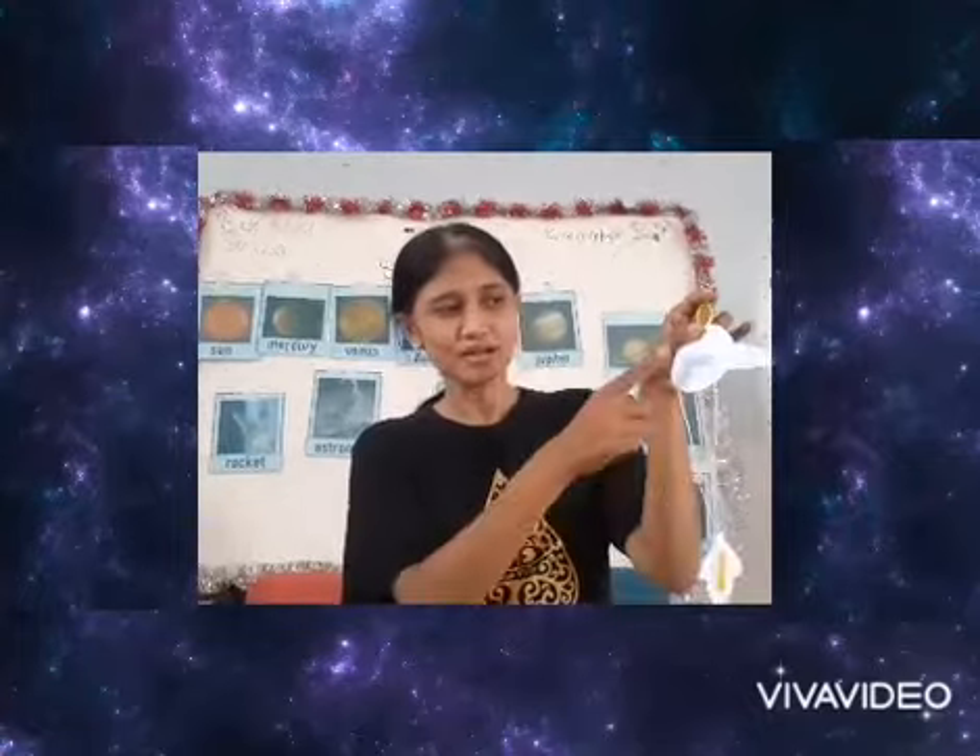One, two, three, go blast off! Wow! Friends, we will use the straw and the string to be the pulley to pull the rocket.